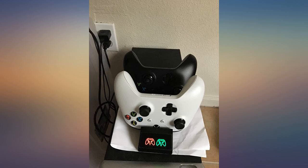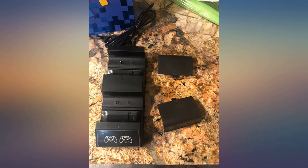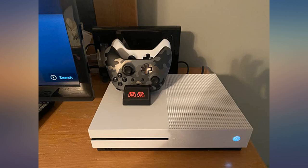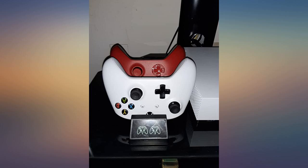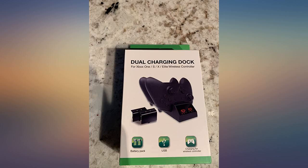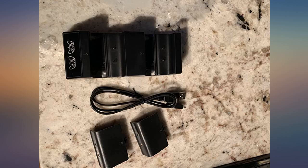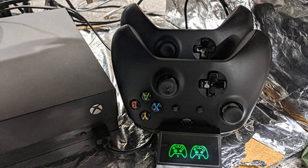I like this charging stand because it's much sleeker than most I see. I didn't want a giant tower that takes up a bunch of space, and I didn't want one that uses the actual USB port to charge, as they wear out quickly. This one comes with 2 batteries, the dock, and charging USB cable for the dock. The controller sets on it effortlessly and charges. A nice indicator on the front lets you know if they're full or charging — not too bright either, like some people mentioned.